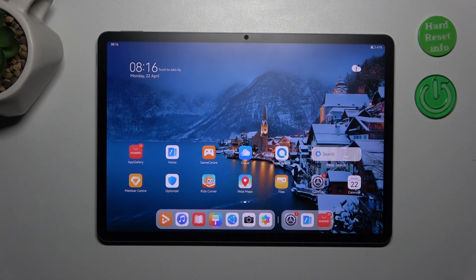Hi everyone. In front of me I've got the Huawei MatePad 11.5 and let me share with you how to soft reset this device.